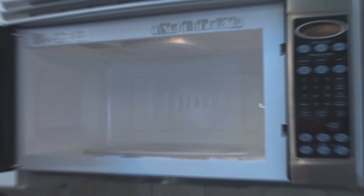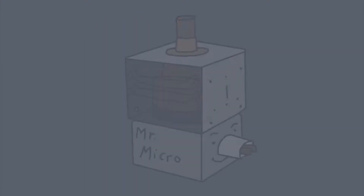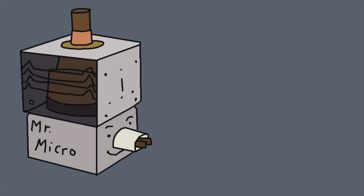Believe it or not, a microwave does not operate on dragon scales, genie lamps, or any other form of magic. Your microwave is a box that contains a magnetron tube powered by electricity. The microwaves produced by this device cause polar molecules to vibrate and create friction. As any person who has rubbed their hands together on a cold night knows, friction creates heat.